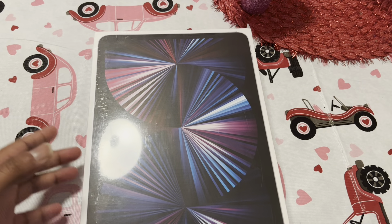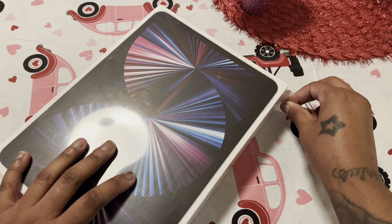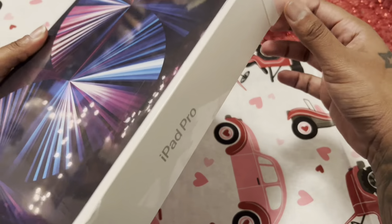I got the silver because I have the silver iPhone 13 Pro Max, so I wanted to match. I also have a silver MacBook Air, so I wanted to match — doing the full silver tab right here.